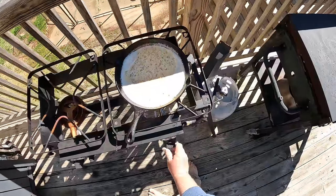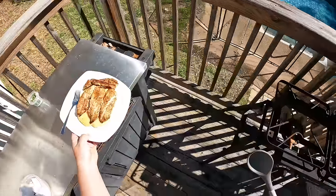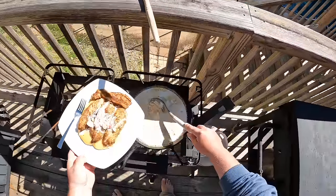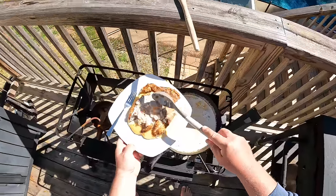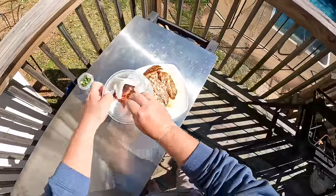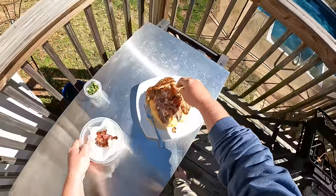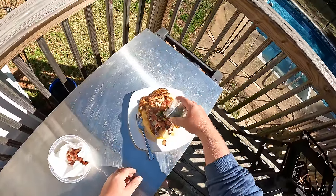Sauce is looking good — going to kill the heat and scoop a little over the fish on the grits. Could have thickened up just a bit more but that's all right. Crumble that bacon we cooked earlier over the top, then garnish with a little bit of green onion.